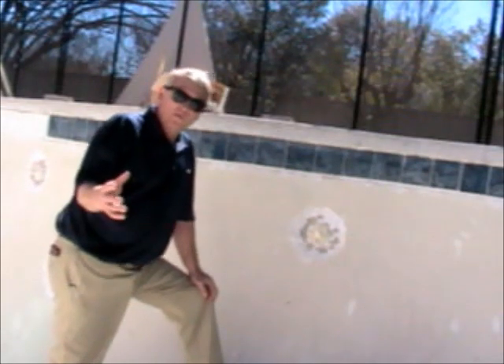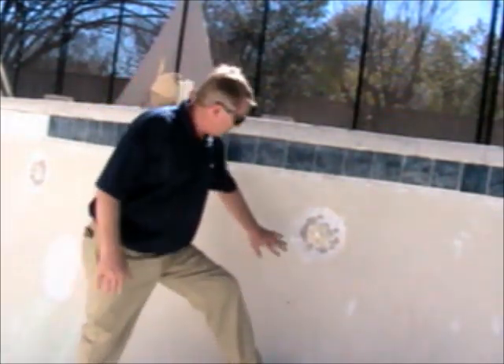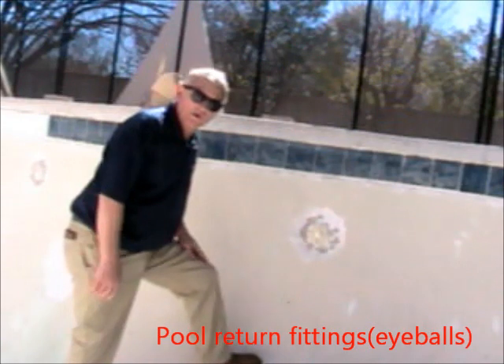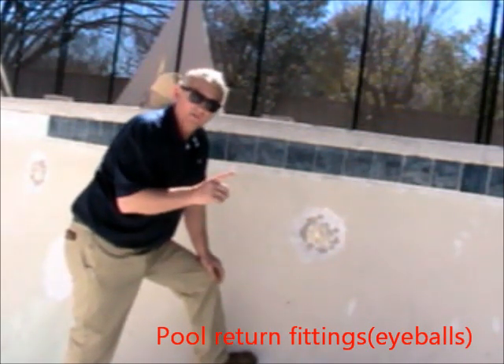Hello, this is Darren with America's Swimming Pool Company of Dallas. Let's talk about your eyeballs — the eyeballs on the return fittings. They're called eyeballs. It's where the water comes back into your pool from the filter.